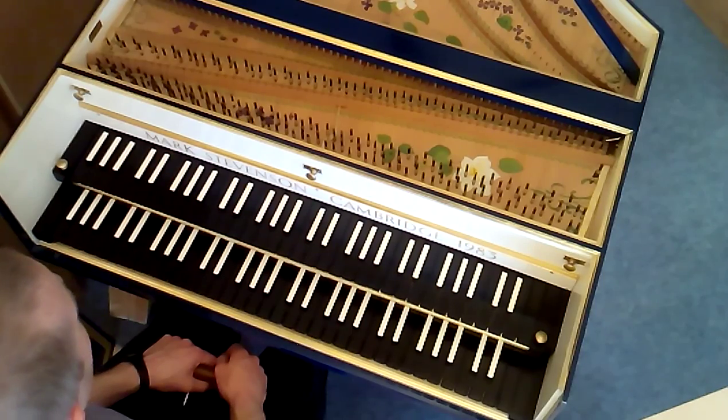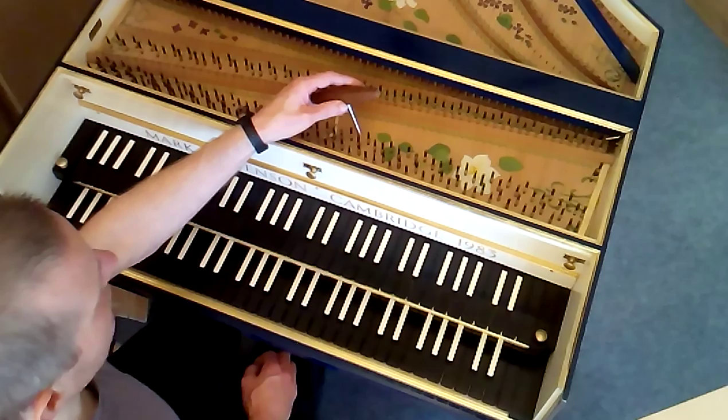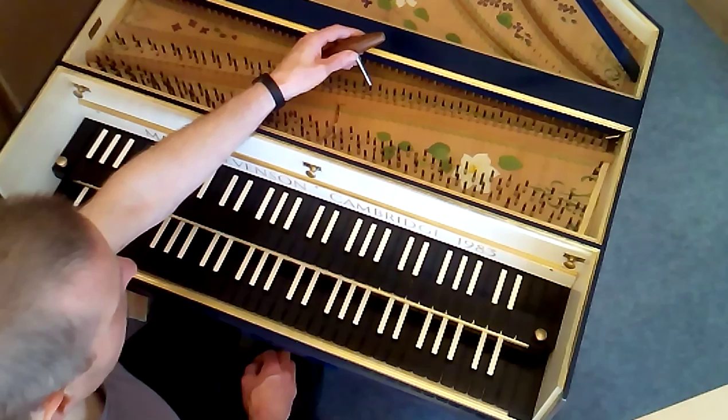This harp keyboard has three choirs of strings. The first row of pins is the front eight-foot, the second row of pins is the back eight-foot, and the third row of pins is the four-foot. It has two keyboards: the lower keyboard and the upper keyboard.